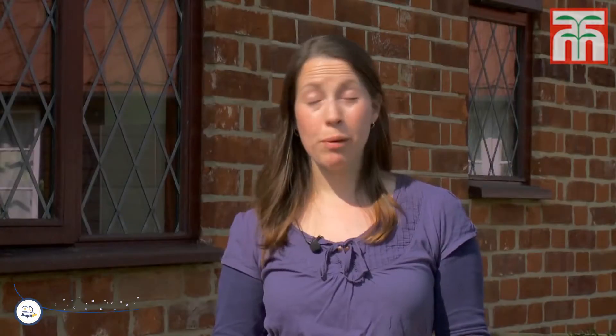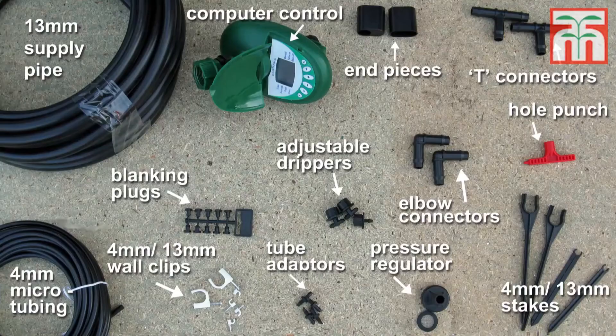Installing a drip system is fairly straightforward and you won't need any specialist tools or knowledge. But it's worth familiarising yourself with the pieces before you start. Here are the components of your system.